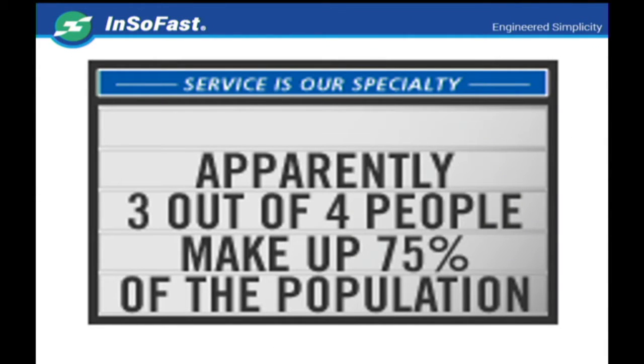Now, apparently three out of four people make up 75% of the population, and 50% of all experts are wrong. Why am I telling you this? Because what I want you to know is we're going to present to you the best information and what we believe to be true and will work best for you — but you are the final judge on whether our recommendations are going to work for you.